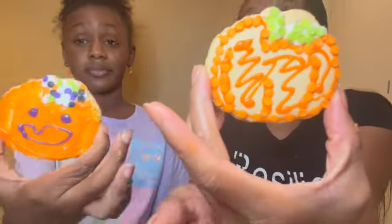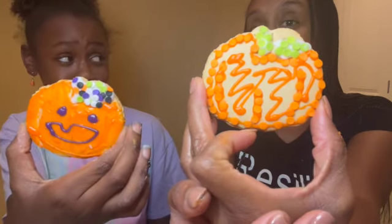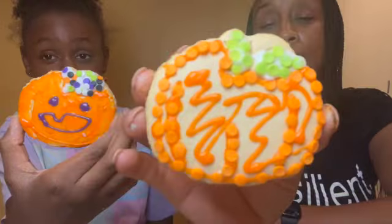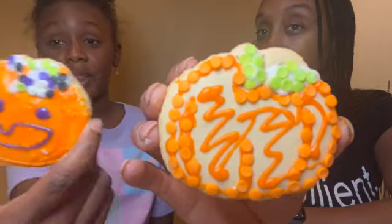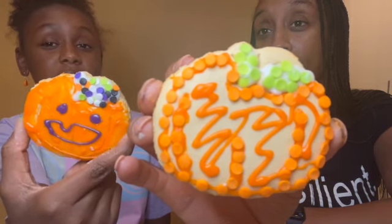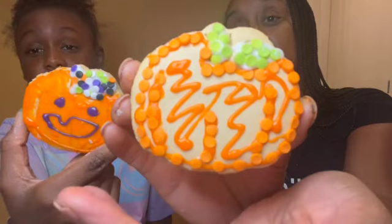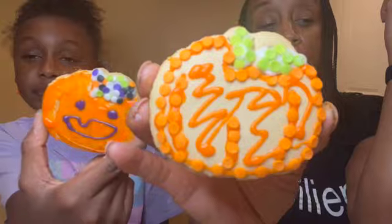First round: Lauren. You want to do the pumpkin next? Yeah. Second round — pumpkin. Mine is knocking yours out of the box! This is a classy pumpkin. I like mine but I'm going to give it to you because you had the time to put in the green, you have some design that gives it depth, you have color. This is a winner — second round: Mommy.